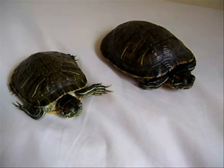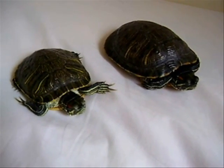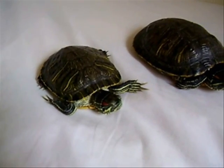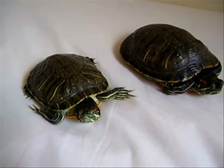This will apply to all cooters, sliders, maps — mainly basically all the basking type turtles. So anyone that looks like these guys, it'll work for them basically.